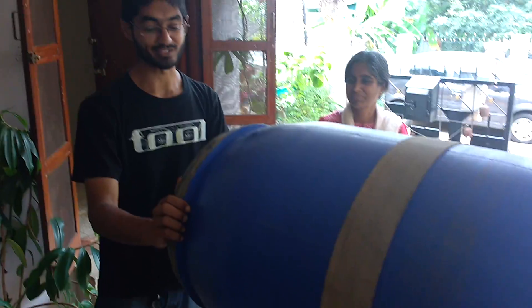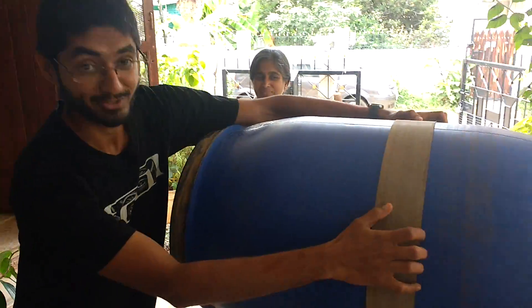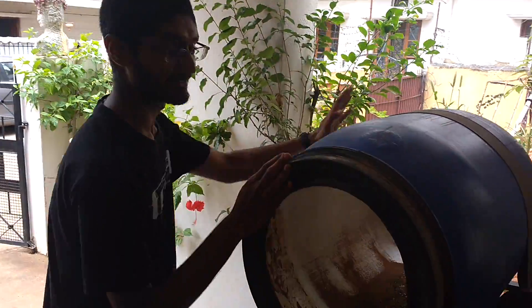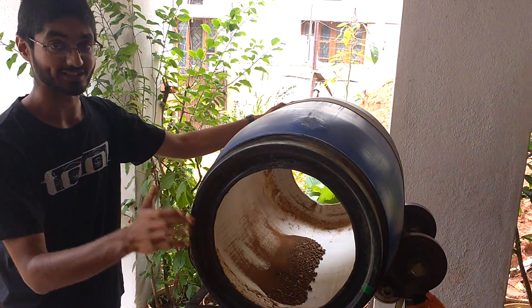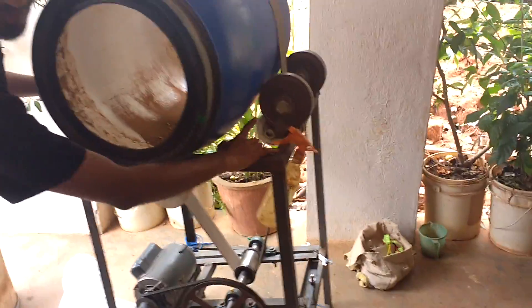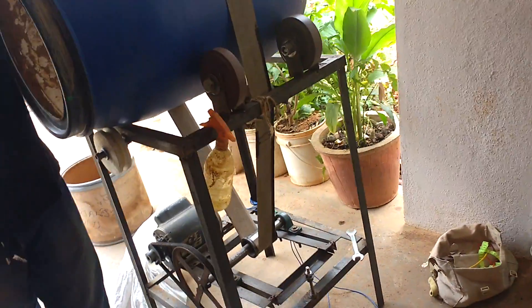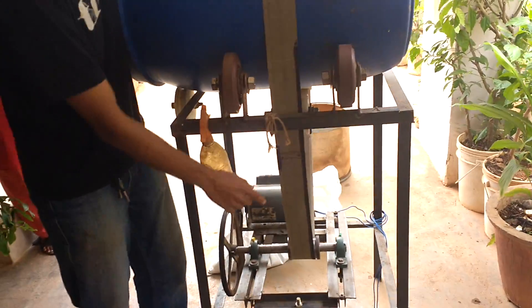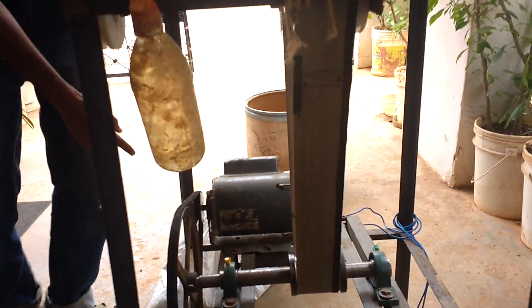Here in front of me we have the machine that's going to help us make the seed balls — the 1 million seed balls that are going to go into Kassara. I'll tell you the different components of this machine. There's a drum on top, there are four wheels on the sides with ball bearings. There's a belt here which is connected to a shaft below, and the shaft is connected to a motor in the front.